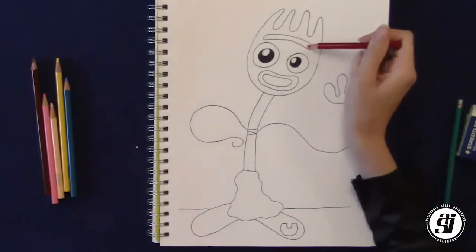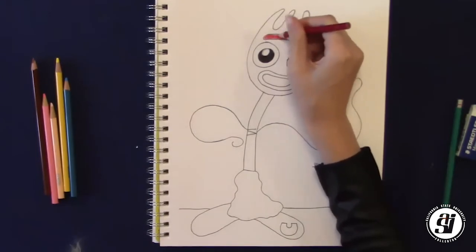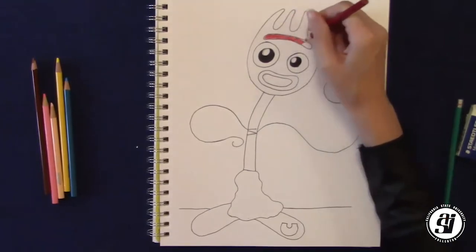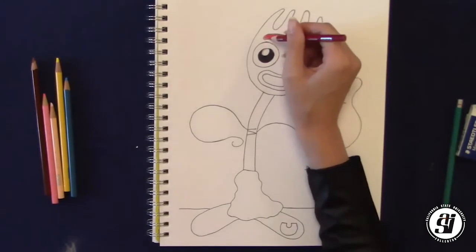Everybody doing good? Now we have the really fun part, which is the coloring part. Forky is a white fork, so we don't have to worry about coloring him in, but he has these really cool details. First things first, we're going to take a red colored pencil and fill in his eyebrow on top of his head.